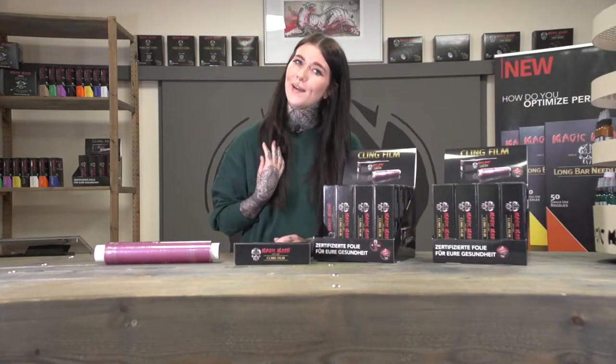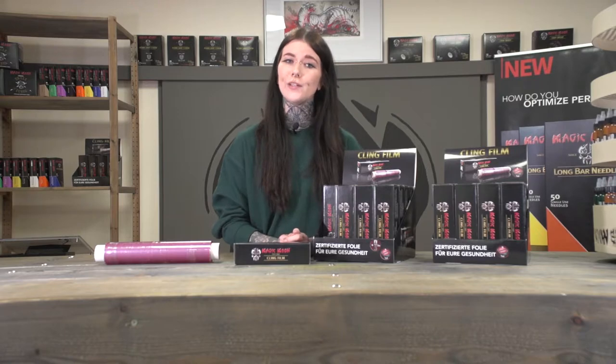Hi, I'm Jana from Magic Moon. Welcome to our product video. Today we'll be talking about our certified clean film used in many tattoo parlors around the globe.